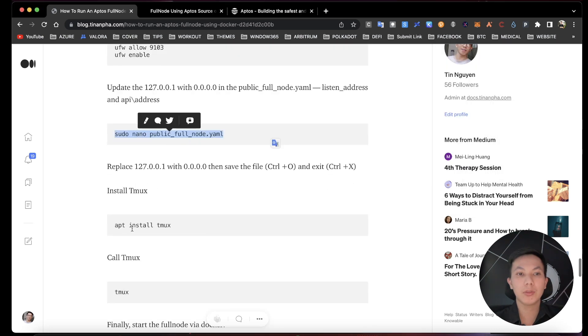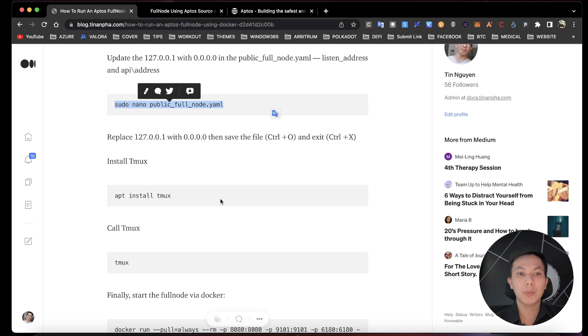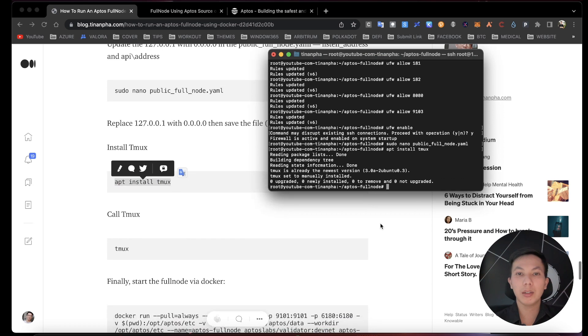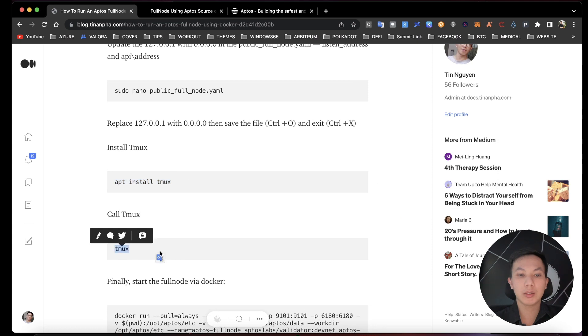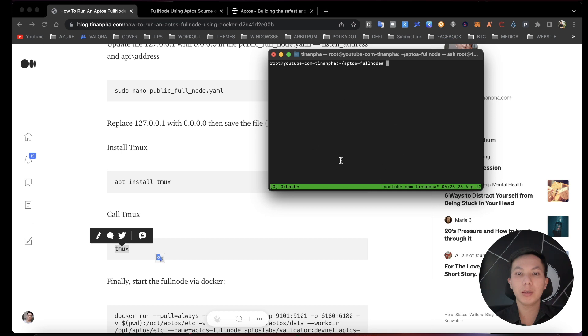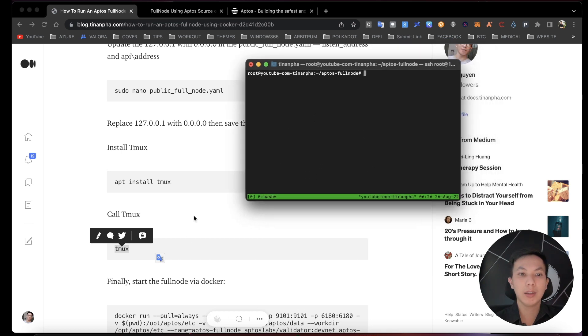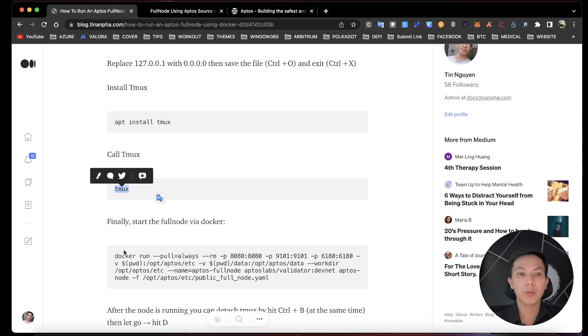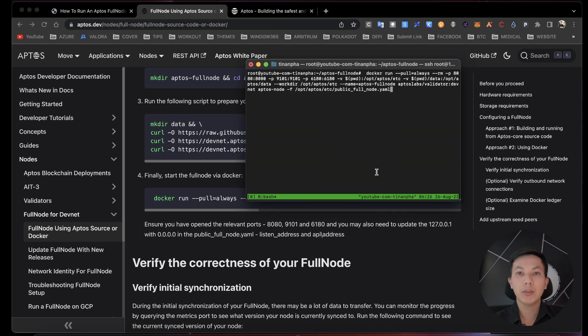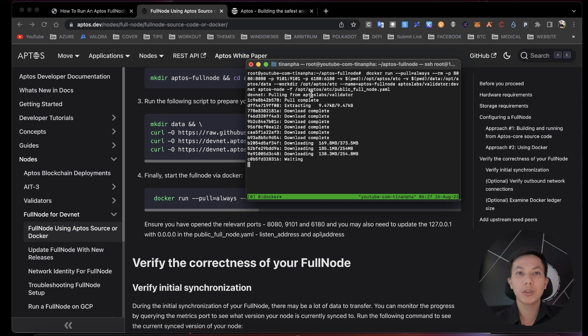Now we need to install tmux to keep your node running. Install tmux and then you are ready. Start tmux using this command and it will open a new tmux window. Finally, we are ready to start our full node via Docker — use this command, paste it, and hit enter. Wait for it to start running.